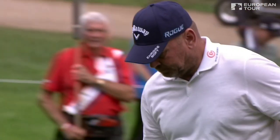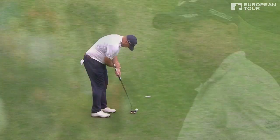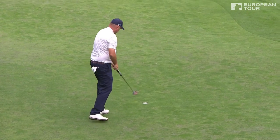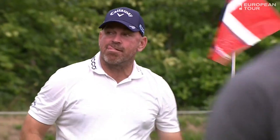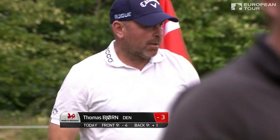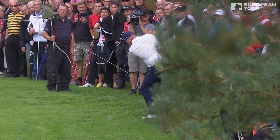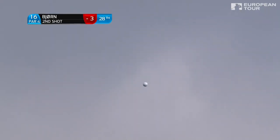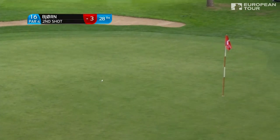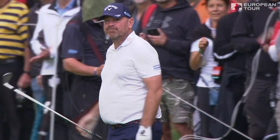We've been extolling the virtues of his short game and there's another excellent example. I just asked Craig Connell if they wanted a taxi back to the fairway — he's so wide, it's ridiculous. Meanwhile Bjorn's played ready golf.